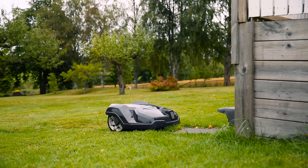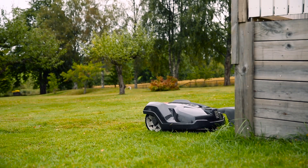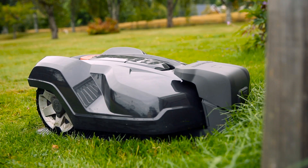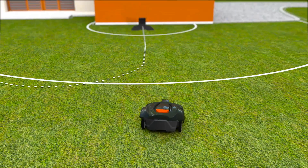Husqvarna Automower works fully automatically. When batteries run low, it has several ways to ensure it always returns to the charging station. It can follow a radio signal sent from the charging station.